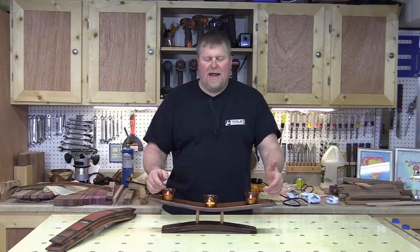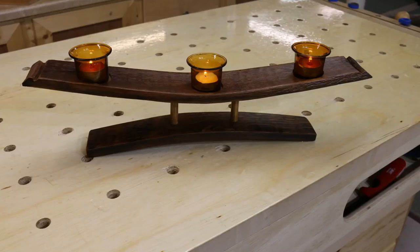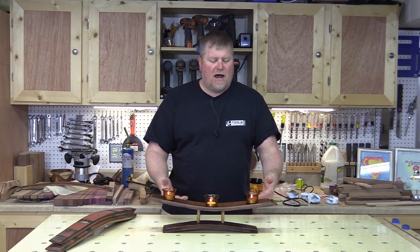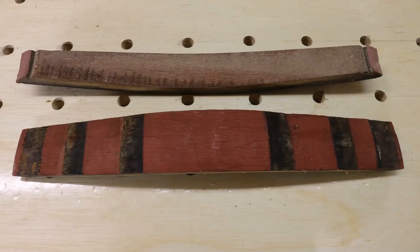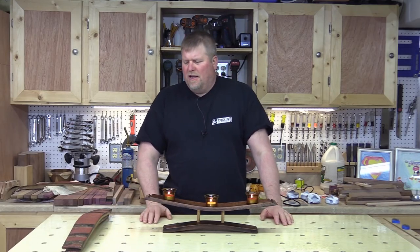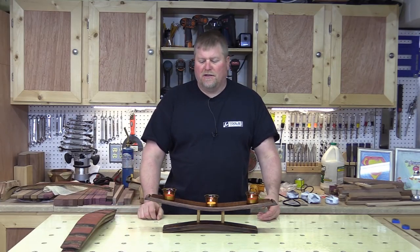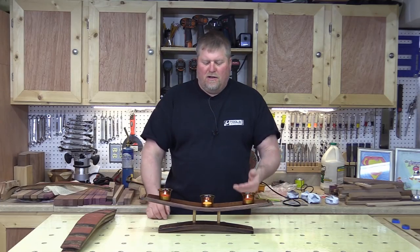Hey everyone, this is John from Tools in Action. Today I'm going to show you how to make this super simple barrel stave tea light candle holder. The bulk of this project should take about an hour — the actual building and assembly — maybe two. These barrel staves were given to me by a business, and until recently I didn't know you could just buy them. I saw them at Rockler a couple weeks ago, and they're all over the internet. Quick and easy, especially if you're into wine or barrel-looking items.